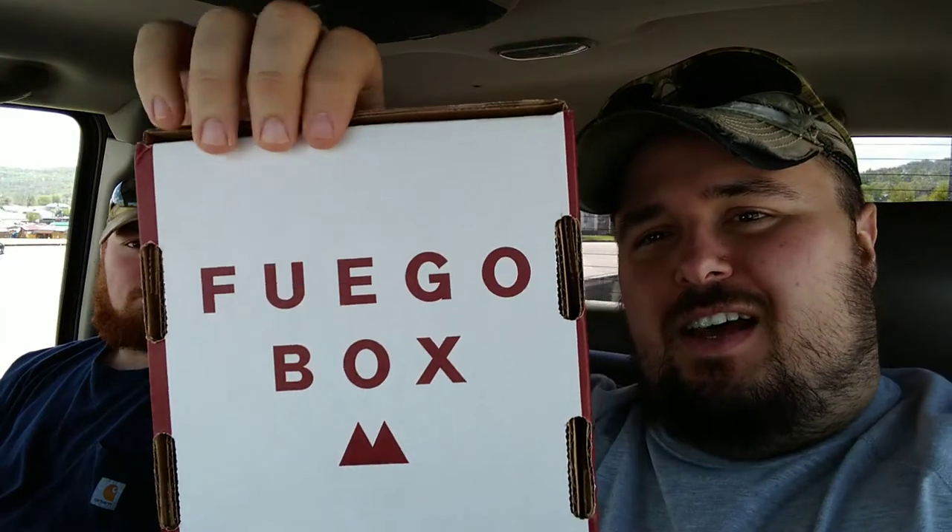What's up guys, bringing the bacon here, and we've done it to ourselves again. At least this torture session may not be as bad — it could be, could not be. I don't have anything to drink, I just now realized. You've probably seen the thumbnail for the video — the Fuego Box. They put it on upside down anyway.